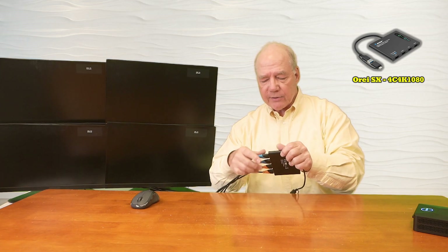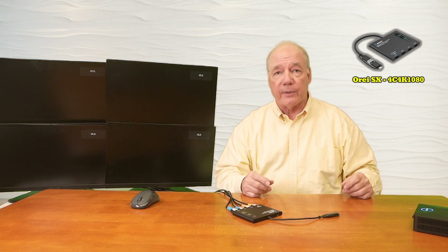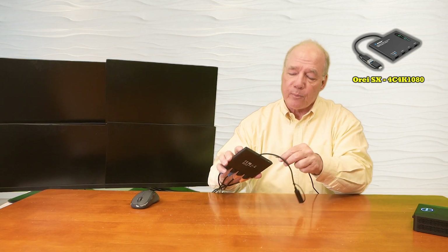Now once I've made these connections we can add power. I've already plugged the power supply in and connected the cable that's included with the kit. The other end of that cable has a USB-C connection on it which plugs right into the DC input port on the unit.